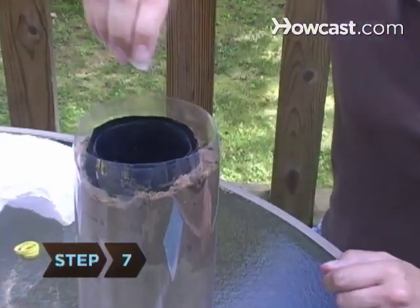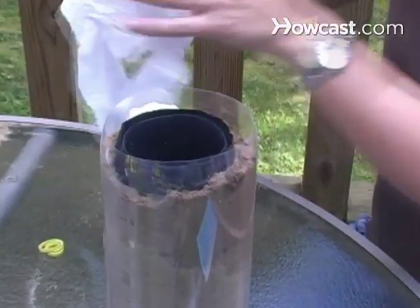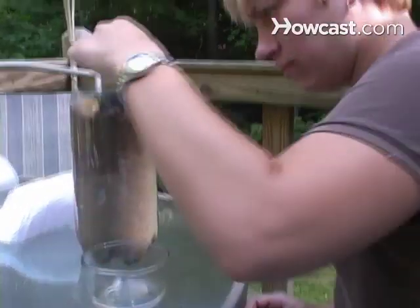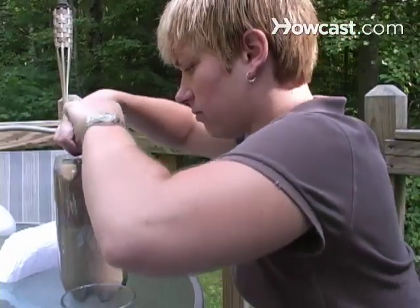Step 7. Once a day, soak a cotton ball in water. Take the cover off, place the cotton on top of the dirt, and cover the farm back up, allowing the ants to get drinking water. Feed ants small pieces of fruit and bread crumbs dipped in sugar water or honey. A teaspoon of food is enough for 20 to 40 ants every 2 or 3 days.